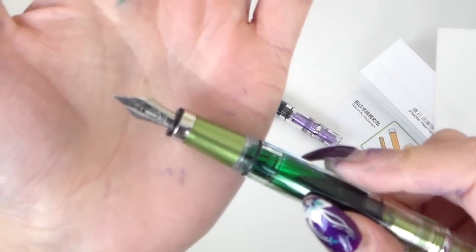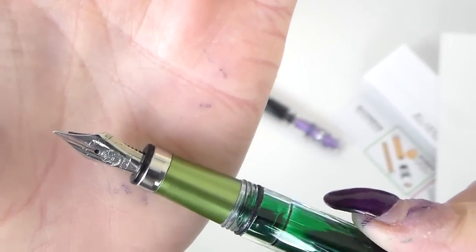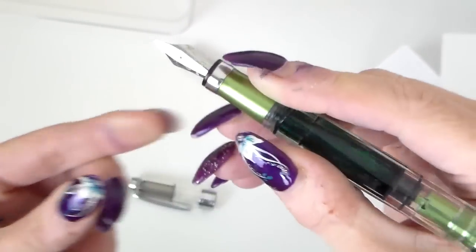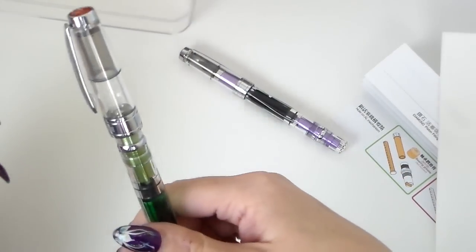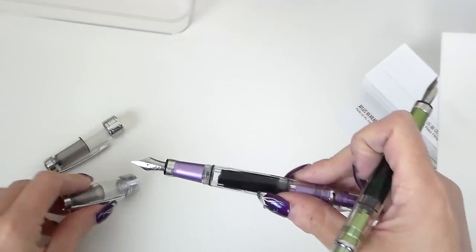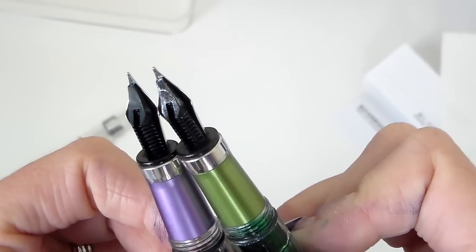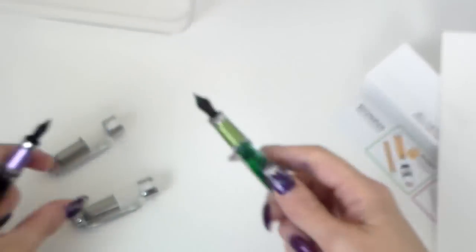Here are the Twisbi nibs — this is a fine nib with the Twisbi logo on it, a really nice design. Lovely sized nibs; I really love them. Then there's the green aluminium part on the grip section, which is nice and long enough to use well. The extra fine nib is noticeably finer by comparison. On the green one I've got a Diamine shimmer ink loaded, and you can see the shimmer on the back of the nib.